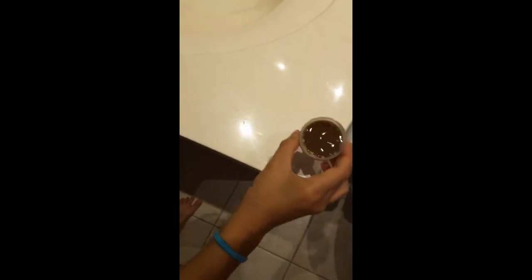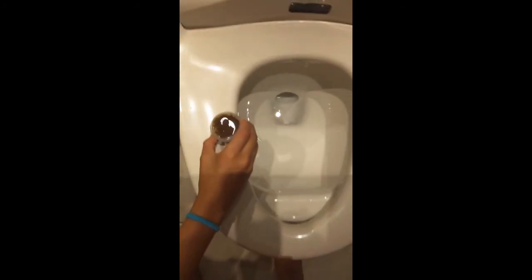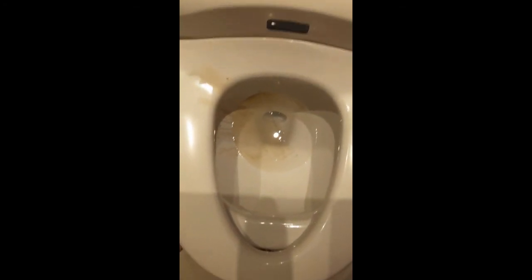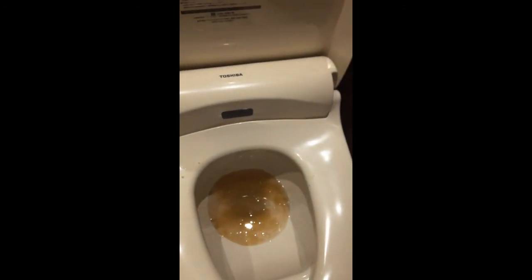I'm gonna take this out — okay, I took the stick out. It kind of looks like chocolate milk. Okay, that's that, and then we're gonna go freeze the rest. Thanks so much for watching, have a great day — like, subscribe. Bye bye. Review time — it looks like this. Bye!